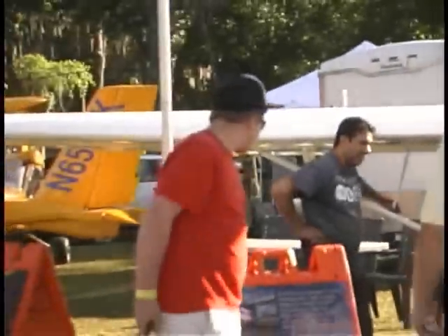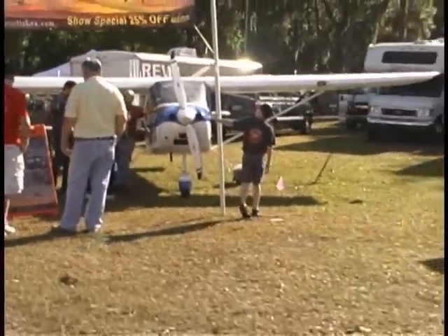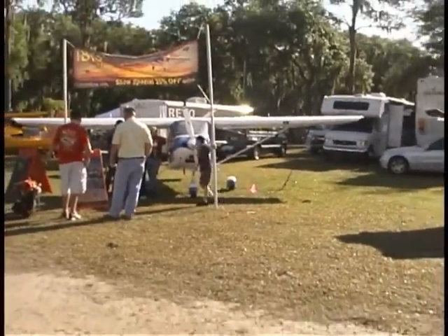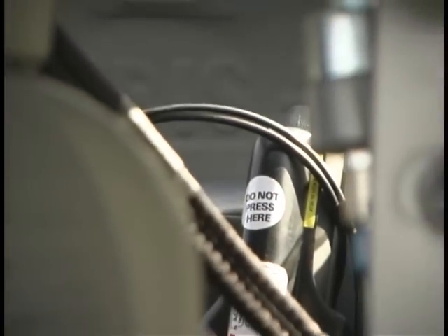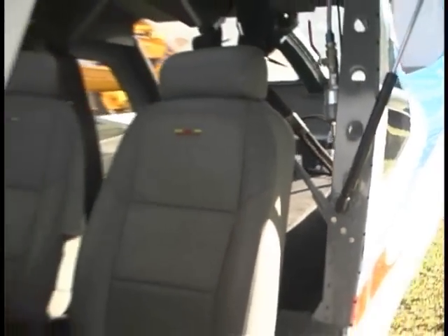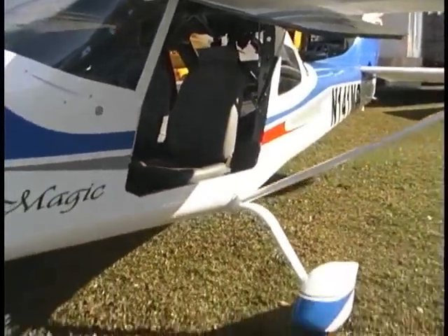We're taking movies of all the flying. Right now this is the R&D plane. We're working on the SLSA project. Down at Sebring we thought we'd have it all done by now, but we found there were a few more things we needed to work on — and I've been busy with other things too. The project is moving along quite nicely, and I'm very, very pleased with the airplane.